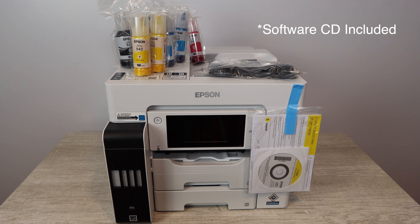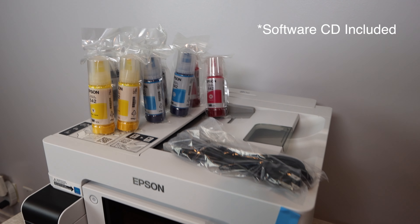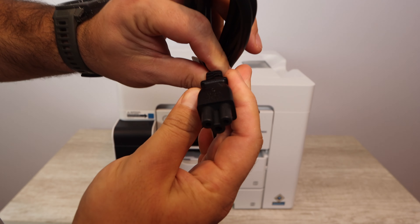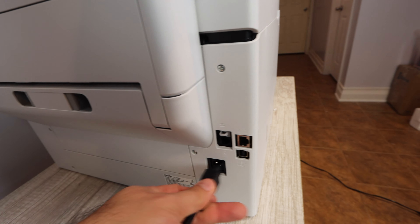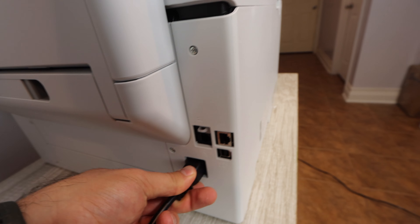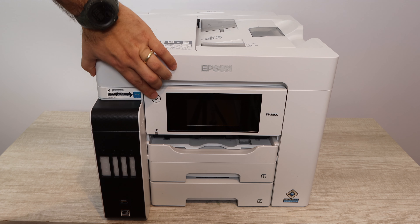Two sets of black, cyan, yellow, and magenta — you may not see the extra magenta or black bottle right away, but it's in there, and that is really great because that is a lot of ink you're getting up front. The price that you're paying includes a whole lot. You're also going to get a manual and a power cable. Those are the main things you'll need to get started. Other things like a USB A-to-B cable, fax cable, or ethernet cable you're going to want to get separately.